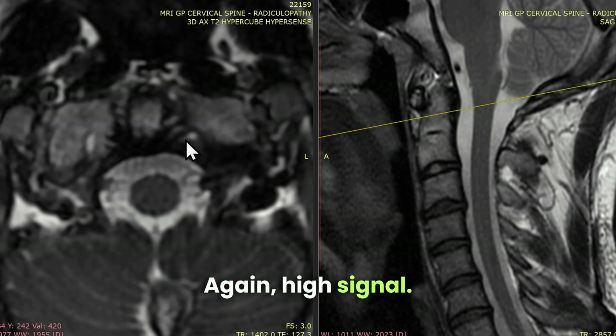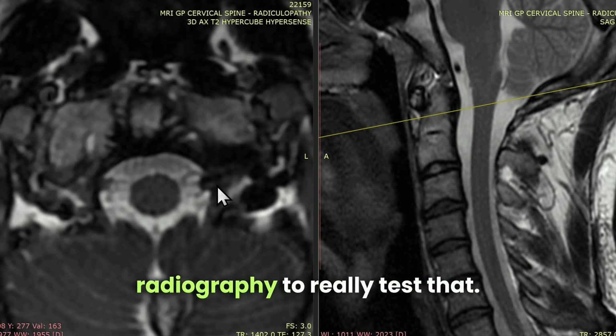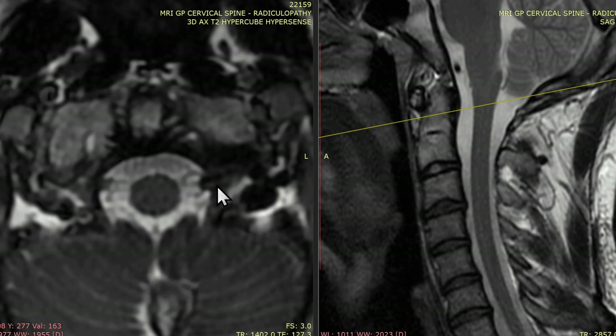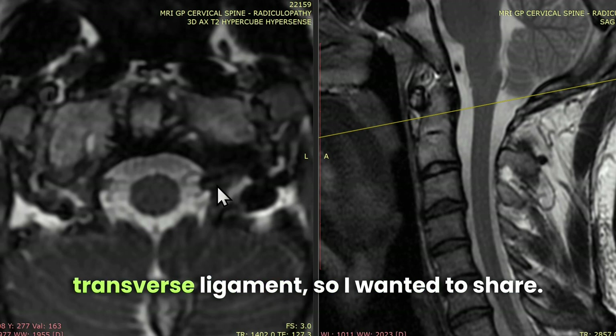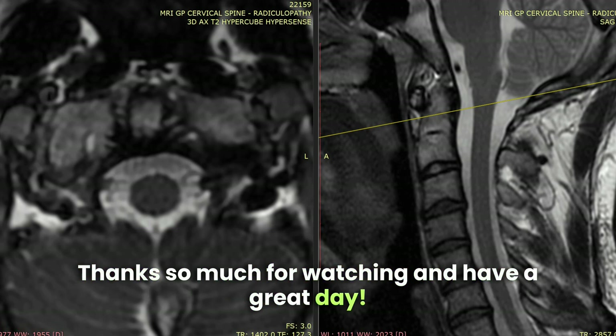Again, high signal — we would need flexion-extension radiography to really test that — but this is a nice picture of the transverse ligament, so I wanted to share. Thanks so much for watching and have a great day.